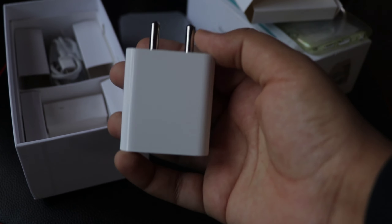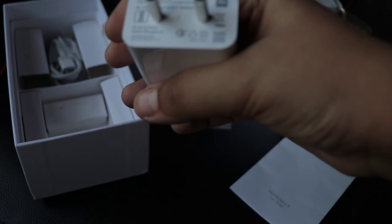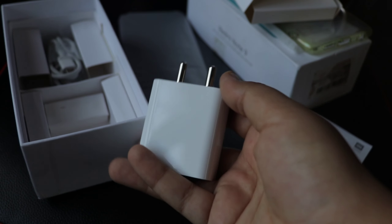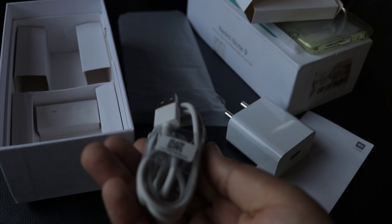Now we have the phone — and I also took out the charger at the same time. This is a 22.5 watt fast charger; the output written on it is 5 volts at 3 amps. The interesting thing is the phone only supports 18 watts of fast charging, so I'm not sure why a 22.5 watt charger is included in the box, but it's a nice addition.